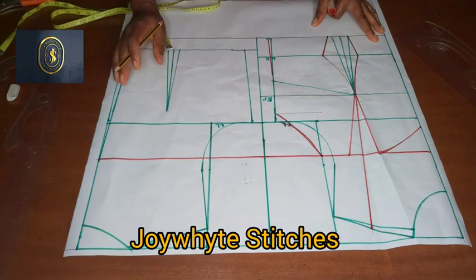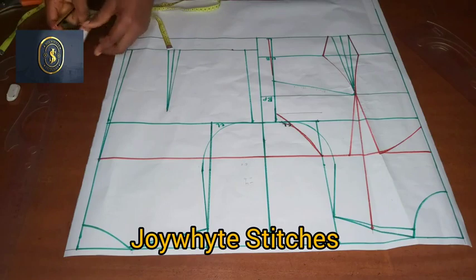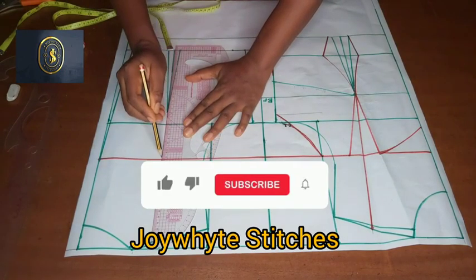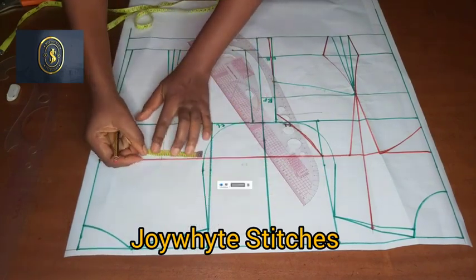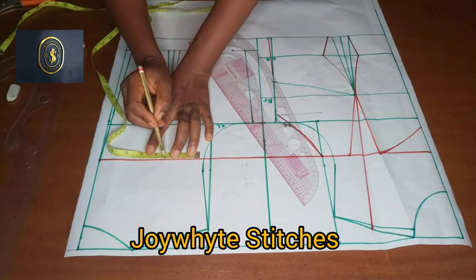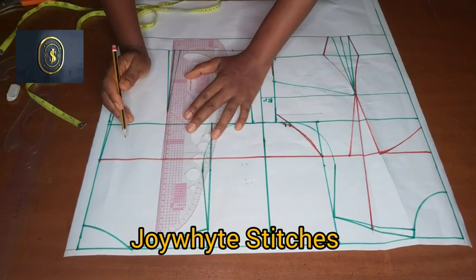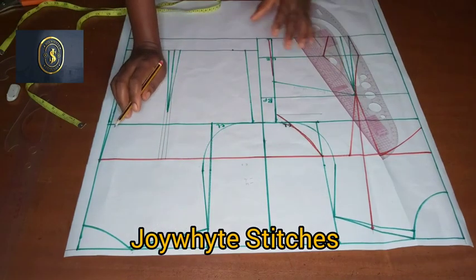Now coming over to the back — for the back, remember we are taking minus six. You are going to extend that dart line up. For the back tightening, I am going to be taking 0.25 on both sides and connect it. Then I come over to the other side, 0.25, and connect it.